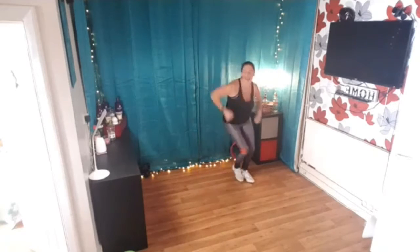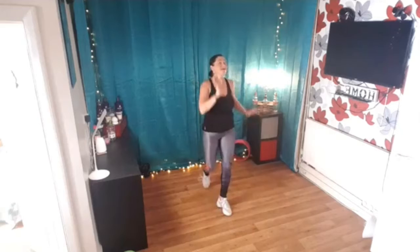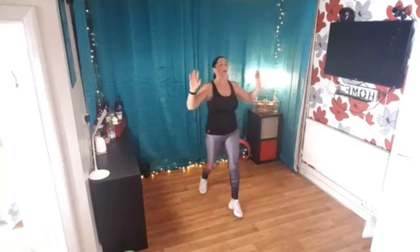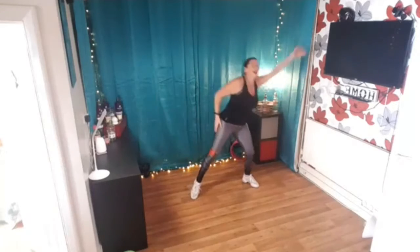One more time, stretch, stretch, push forward, back, now breathe in from the top, breathe in, breathe it out, stretch your foot, reach your step, four as you go, do it again, breathe in, breathe it out, stretch your next step, four.